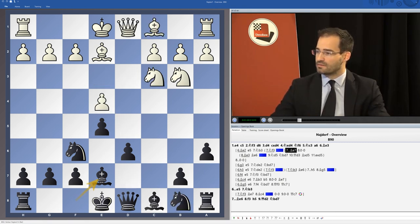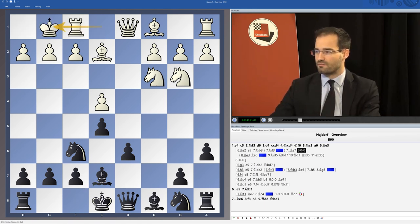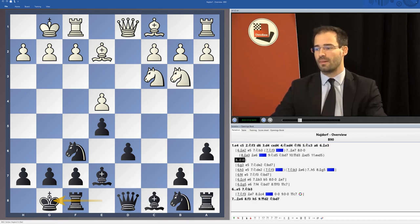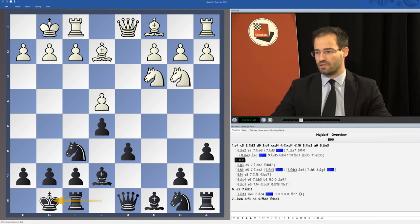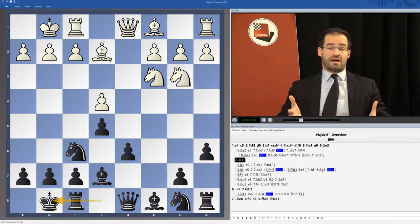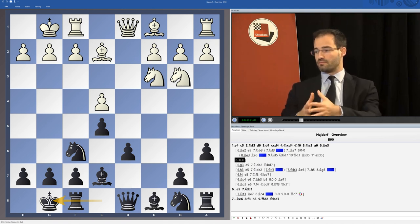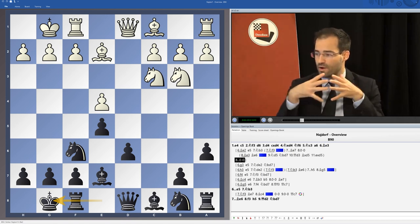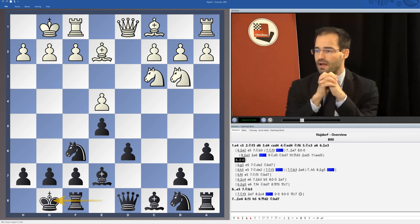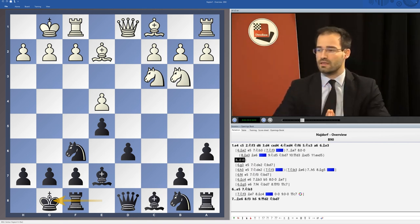Coming back and leaving aside the modern treatment of Bishop e2, we have the main move, castle short. Here again, we are going to wait a little more with the Bishop c8 until f4 is not too dangerous anymore — not that it is really killing, but we prefer to wait before we develop the Bishop. From here on, several plans are possible for White, some linked to the attempt to control d5, others perhaps more aggressive where White tries to play f4 nevertheless. Everything is summed up in the video devoted to the classical Bishop e2.